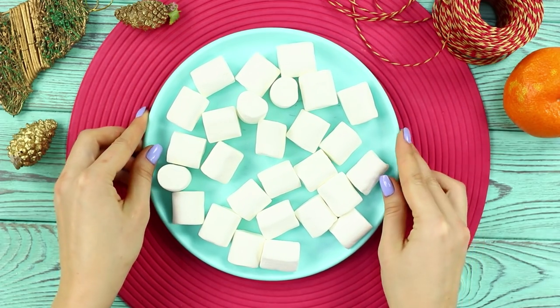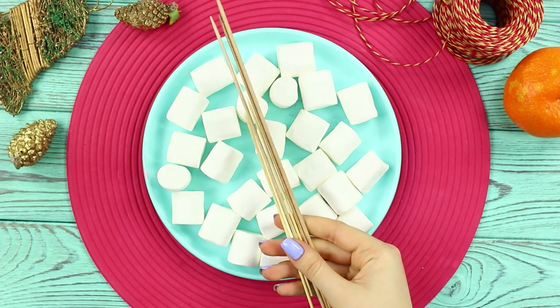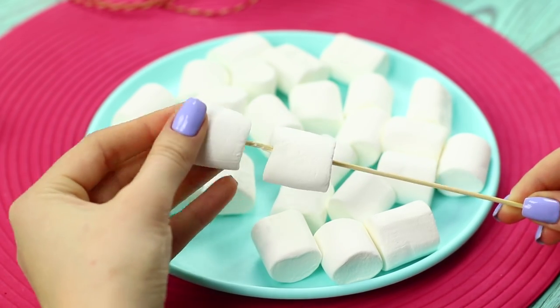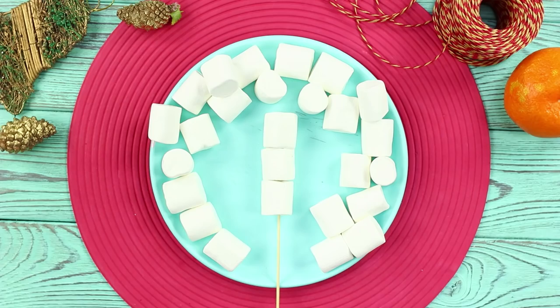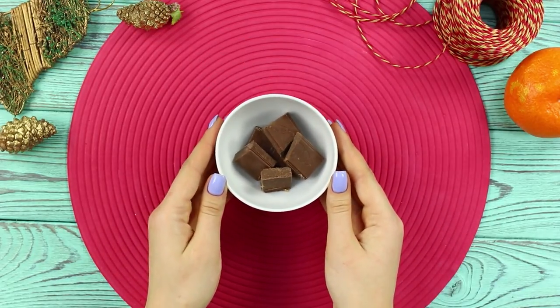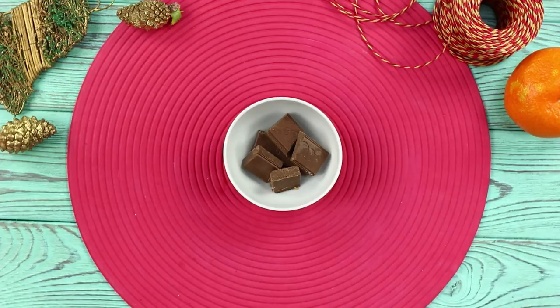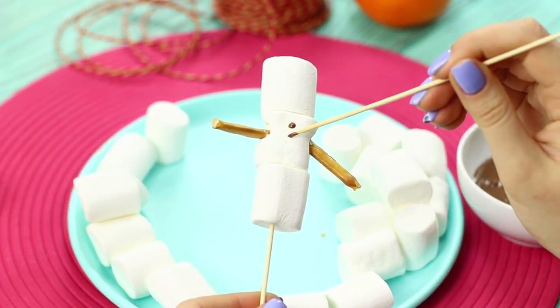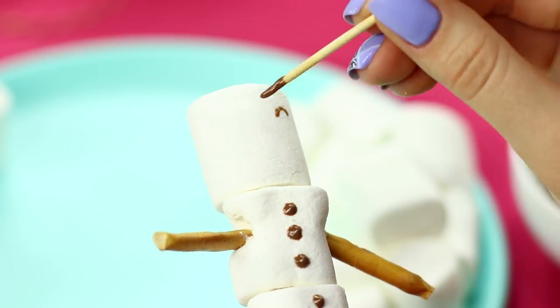Now take marshmallows and long toothpicks. Skewer three pieces of marshmallows on each toothpick to make a snowman. Make arms from pieces of sweet breadsticks. Take a few bars of chocolate. Melt them. Draw buttons on the snowman using a toothpick and a cute little face.